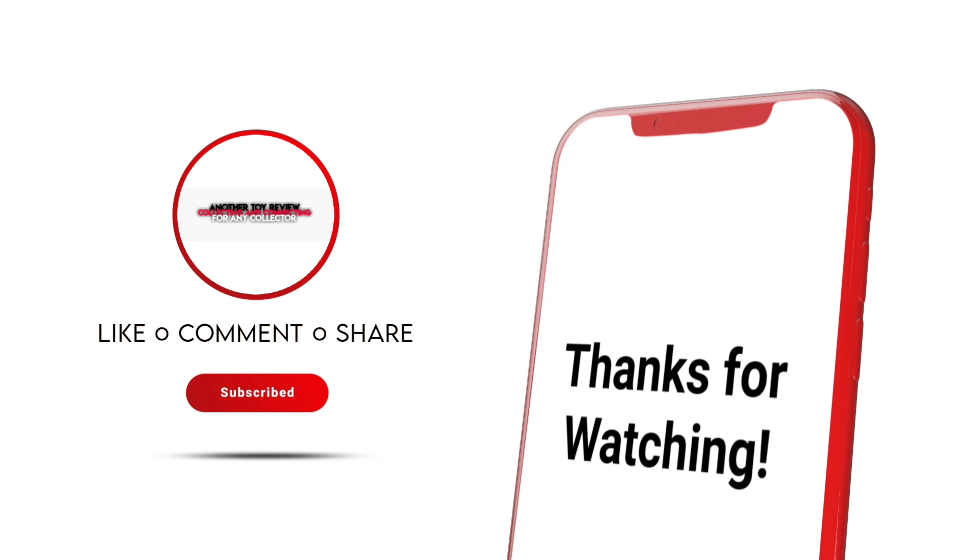This brings us to the end of our video. If you found the video informational or you just simply enjoyed watching, please hit the like, comment, share, and subscribe button. As always, this has been another Toy Review. Thanks for watching. See you in the next one.